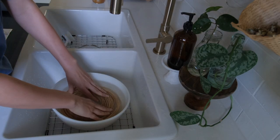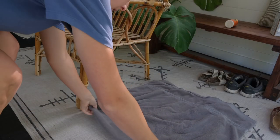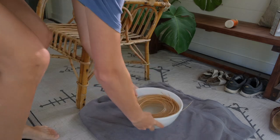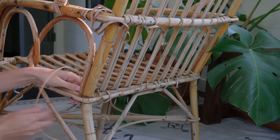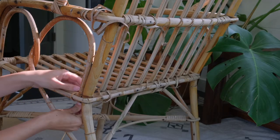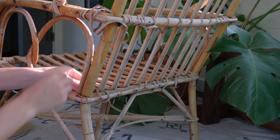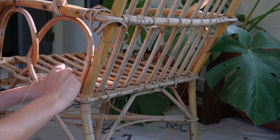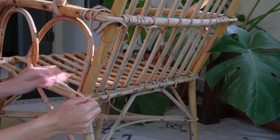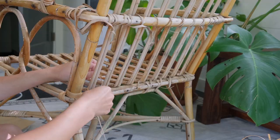To work with the caning I had to let it soak in some warm water for a few minutes. Since I knew I'd be working for quite a while, I set myself up with a whole bowl of water and put the caning in there. After a while the caning started to expand and grow out of the bowl, so eventually I just moved all of it to my sink, filled the sink with water, and would go back and forth to grab a new piece as I needed it.